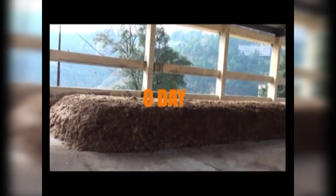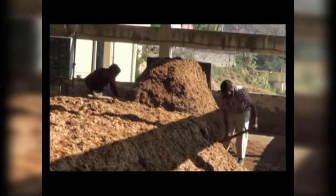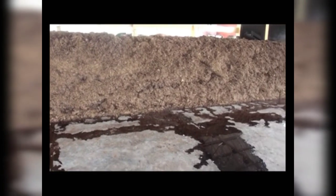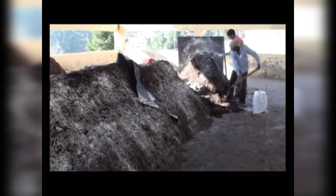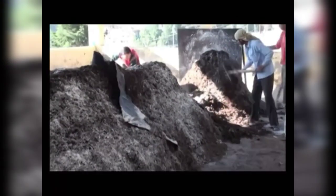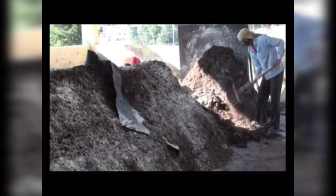Zero Day. On this day, the stack is again broken and the entire quantity of urea is added and a high aerobic pile is made. The compost is again turned after every two days and gypsum is added at a third turning. In all, three to four turnings are given.